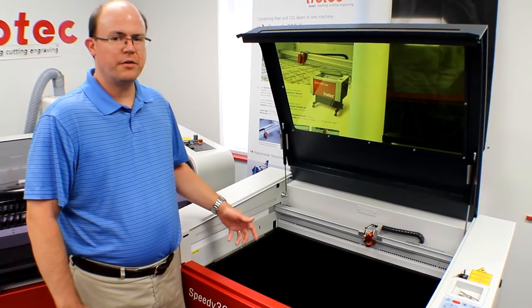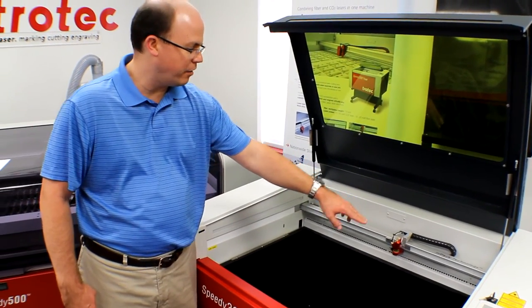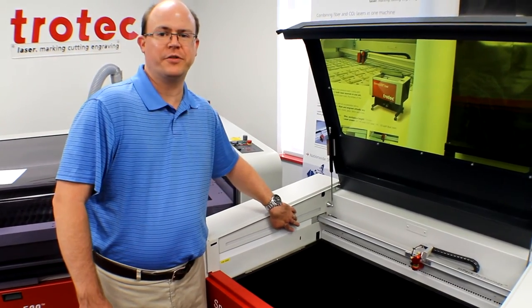Similar to the Speedy 300 and 400, the 360 has Trotec's standard impact technology, which protects the motion system from dust and debris that occurs during the laser process.